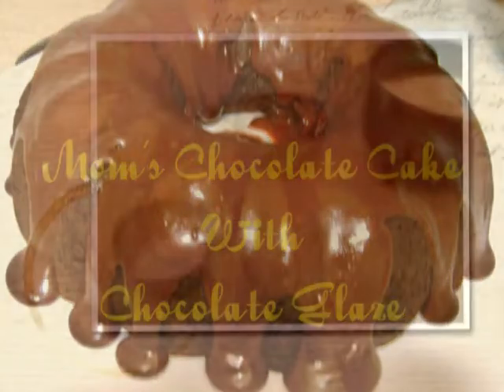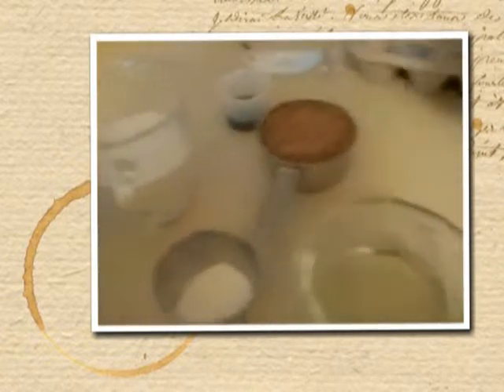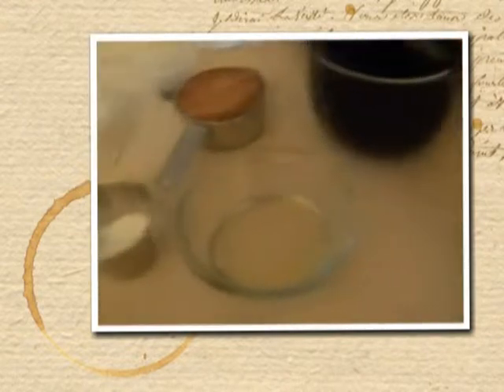Here's my mom's chocolate cake that I'm low-carbing for you today. We're going to start out with a cup of sweeteners, which consists of a half a cup of Splenda, a fourth a cup of Xylitol, and a fourth a cup of Dibeta Sweet.